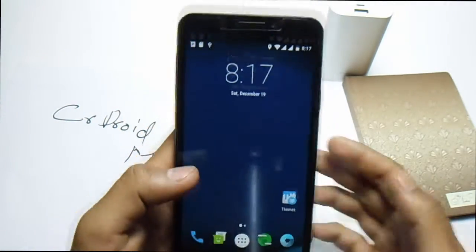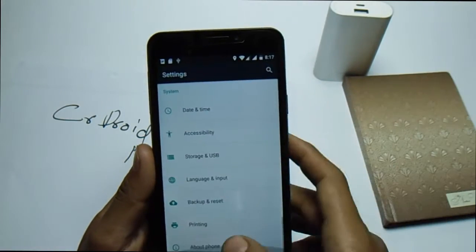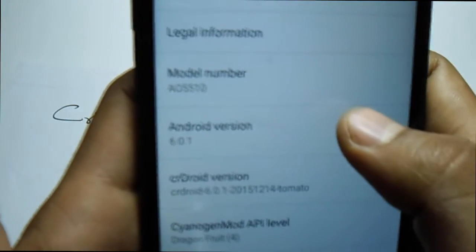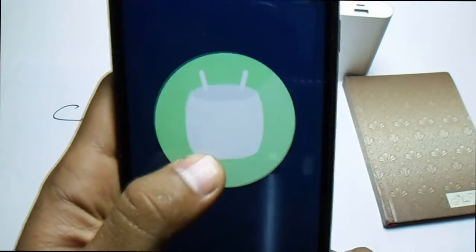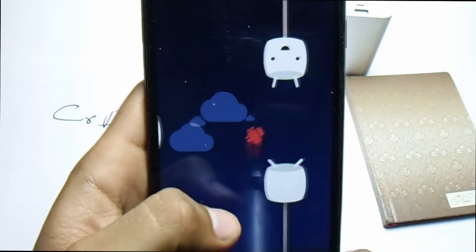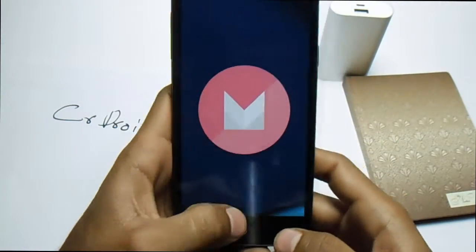As you can see, this is a CR Droid Marshmallow-based ROM. Let me go into Settings first. This is running version 6.4.1 — this is a Marshmallow ROM.